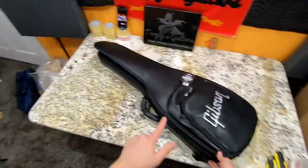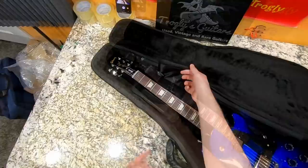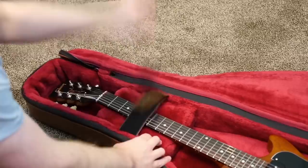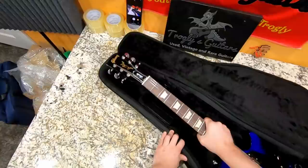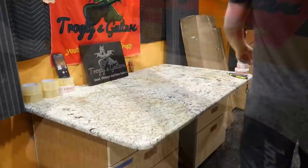One more thing before we move on — these new gig bag soft shell cases have a new feature I didn't notice before: it's a neck locker with a Velcro strap right here. In the first generation, that was the one thing I hated about those cases — it used to have two straps you had to fight to get off, and it would fall back on if you were just trying to take your guitar out. This one you can just rip it out like that — you don't have to worry about the flap. So it's actually a really nice update. Good job on that, Gibson.